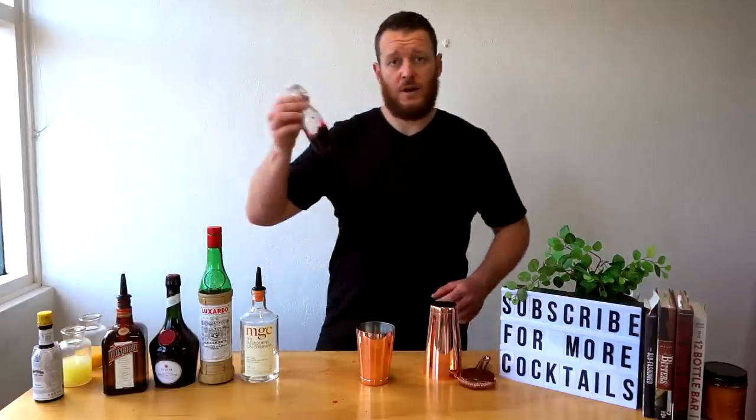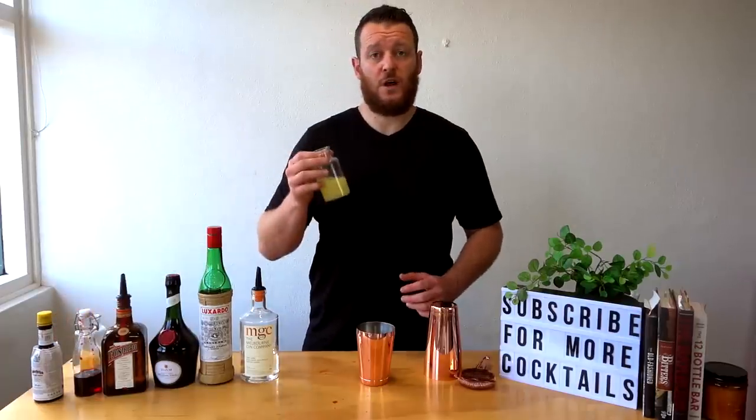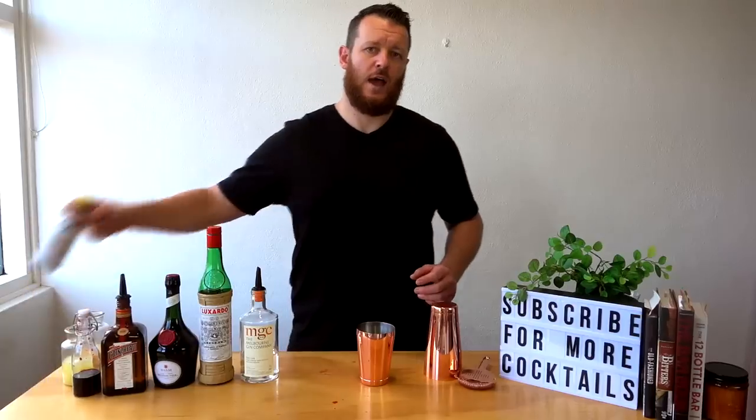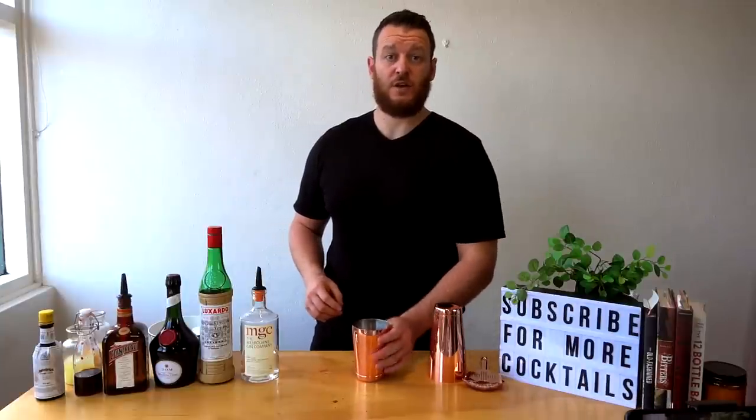Then a quarter shot of grenadine, a quarter shot of fresh lime juice, then a double shot — 60 ml — of fresh pineapple juice, and one or two dashes of bitters. Now put some ice into your cocktail shaker and give it a good shake.